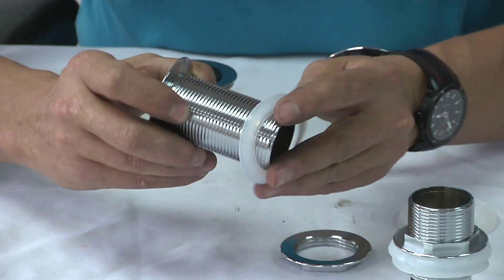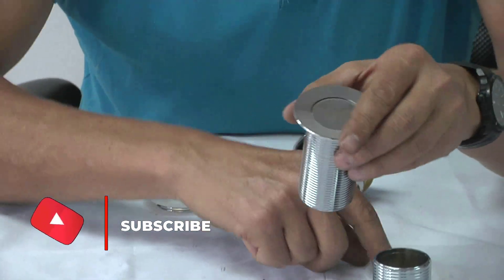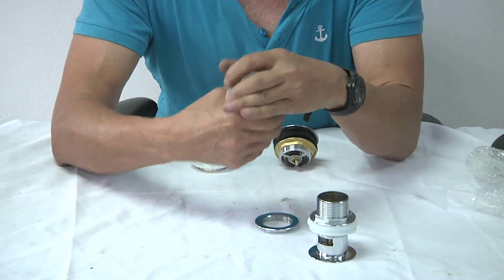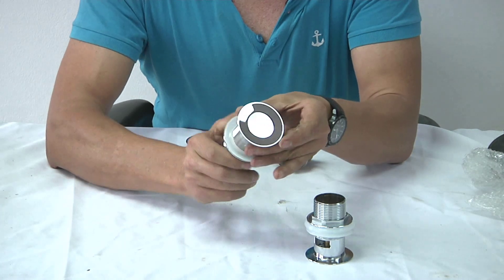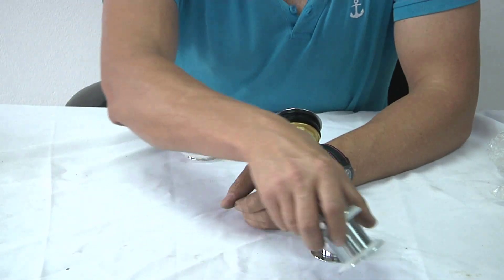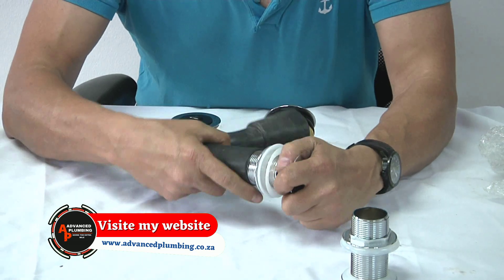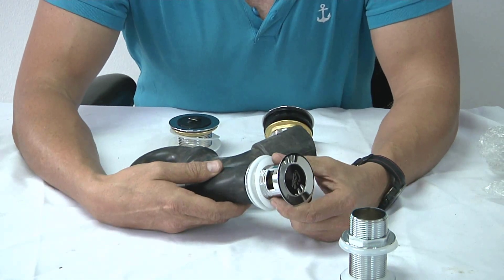The way this is installed: there is a rubber that goes into the basin, sitting at the bottom of the basin. You then tighten this nut until the waste fitting is tight. You don't want to over-tighten this because you could break the basin. This is a 32 millimeter fitting, which works on a 32 millimeter trap. The waste fitting goes into the trap and your trap's clamp goes on inside there, then you tighten the clamp and that's how it gets sealed.